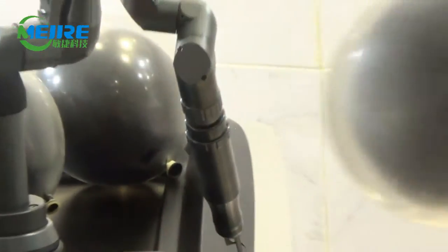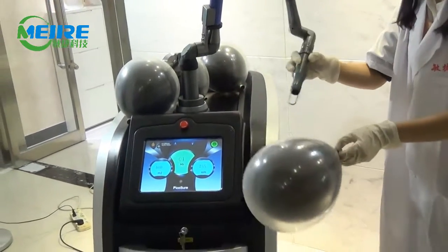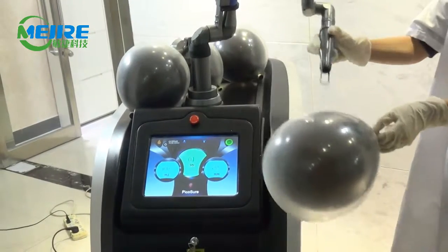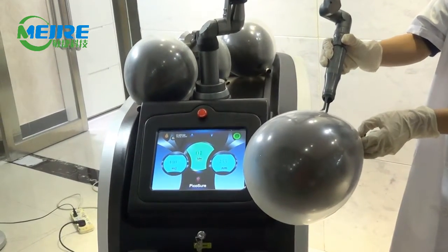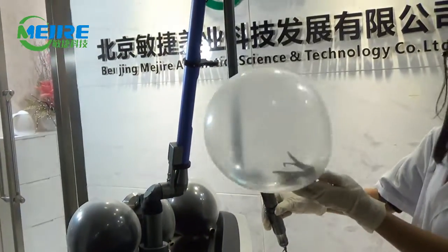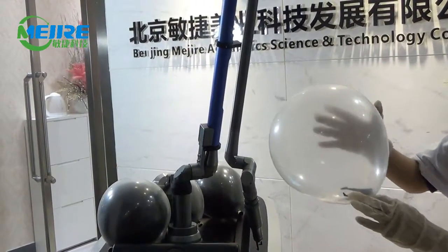Okay, let's test now. You will see the white balloon is intact and only the black balloon inside explodes.